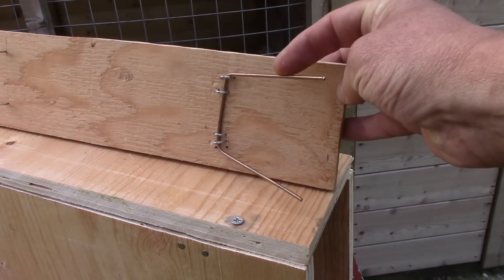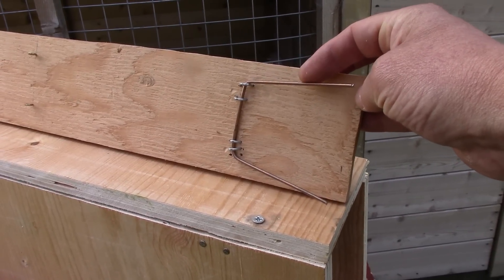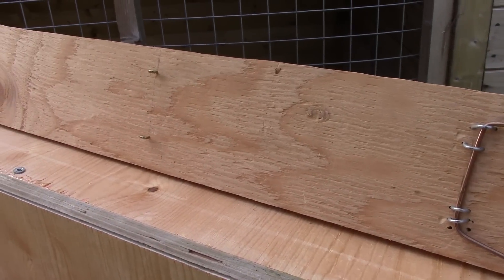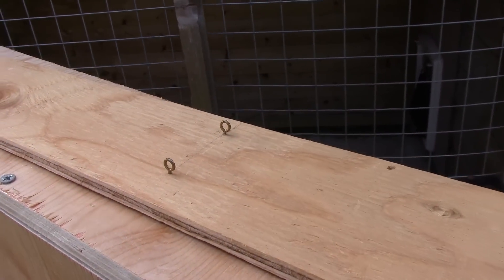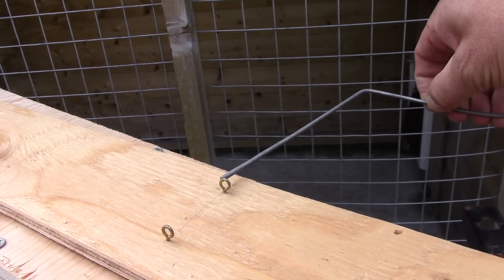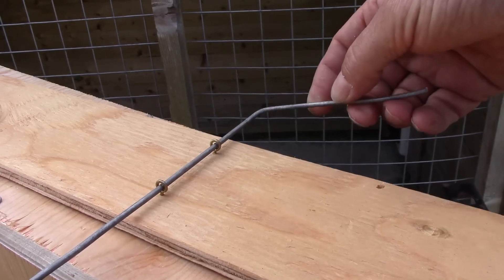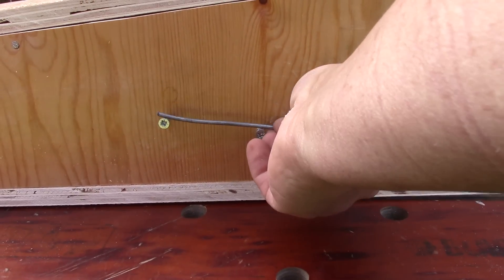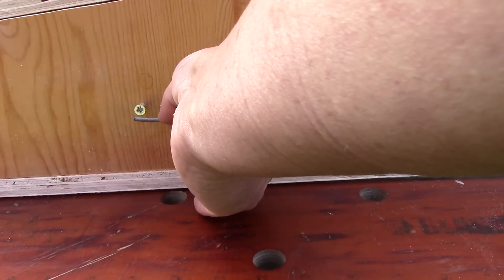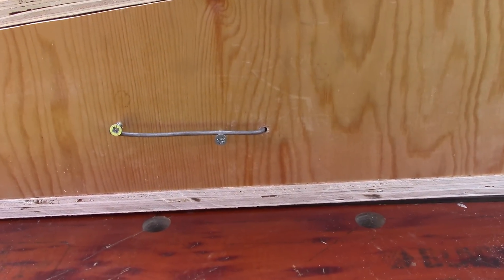The wire you can see me moving there, that's going to be the lock — it's going to stop the seesaw coming back down once it's tilted. The seesaw itself pivots on a piece of galvanised metal running underneath it, and the clip you can see at the side simply prevents that pivot pulling out unnecessarily.